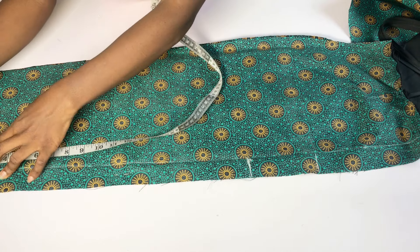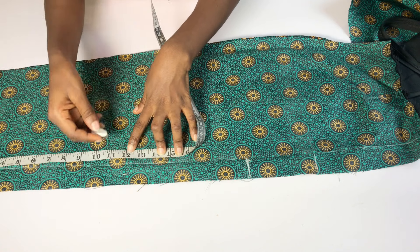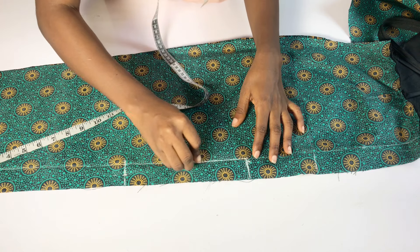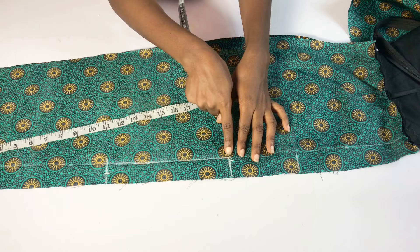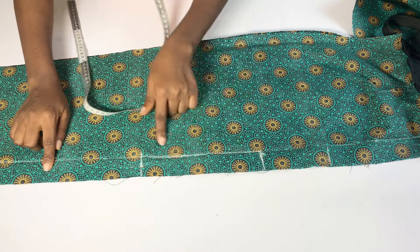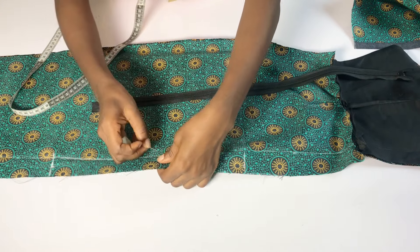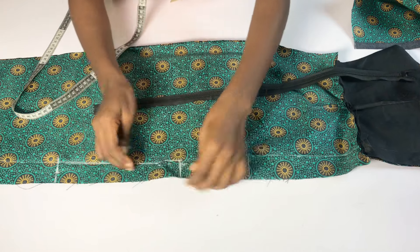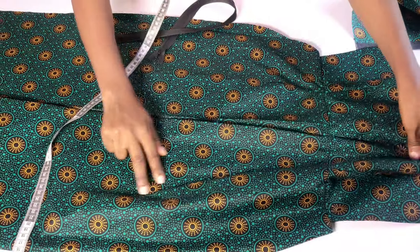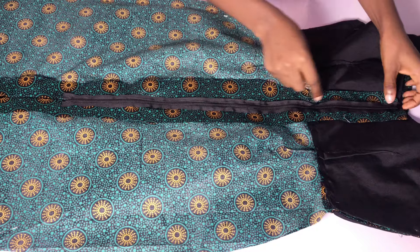The next thing is to determine the length of your slit. From the base I came up by 12 inches — that's the length of my slit. You can go up more or come down depending on what you want. From where I want my zipper to stop I connected straight to where the slit is going to start. I won't sew that part — it will be open. I'll sew from where my zipper stops all the way to where the slit starts. I've fixed my zipper to the back.